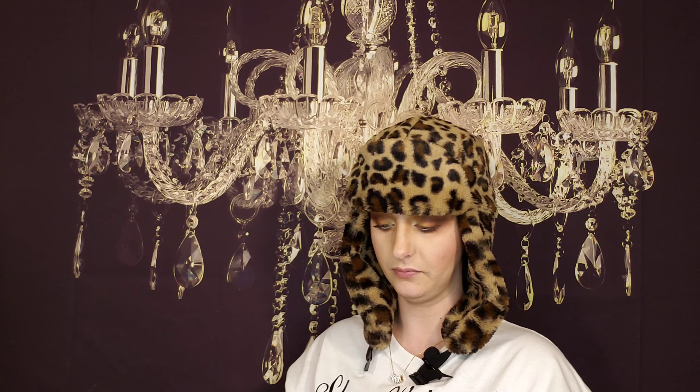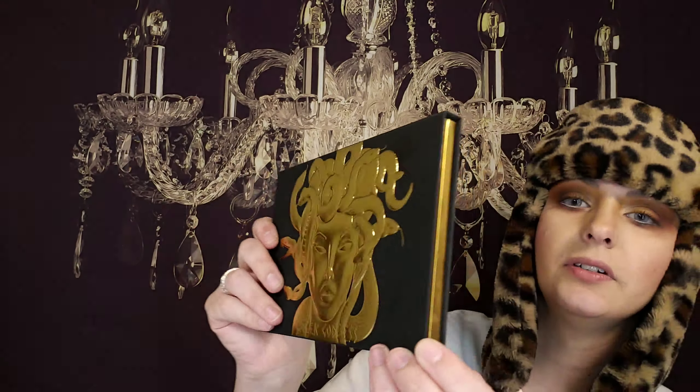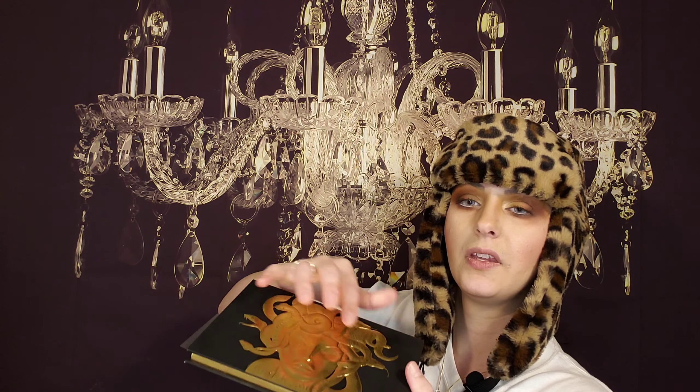So this is the eyeshadow palette — we're gonna do some swatches. Ready for it? Look at how stunning. So of course that's Medusa. This is also embossed and the black part is like that lightly fuzzy type material. So beautiful. This is the side, this is the back — Greek goddess — and it also has the Lunar Beauty right here. So let's open it up. It is a magnetic closure. This feels very heavy. It feels very expensive. Like this is not cheaply made at all.